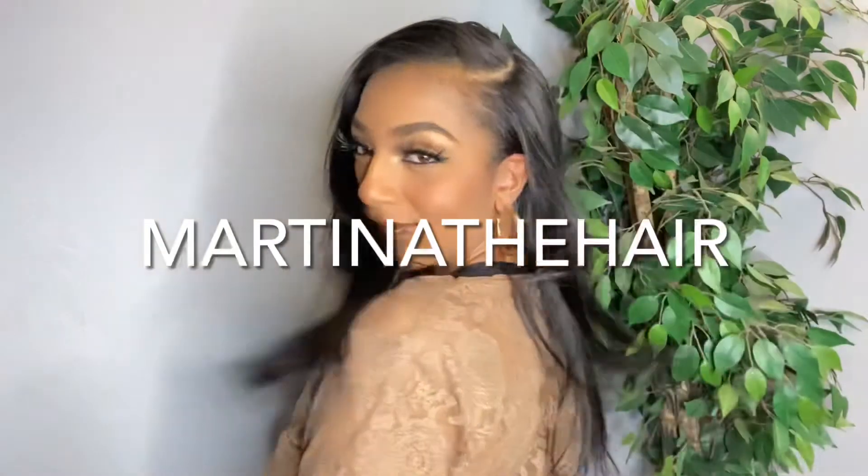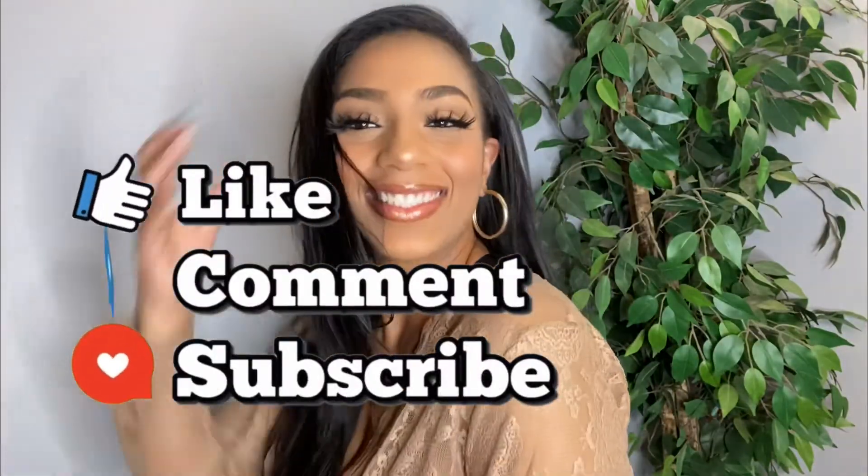Ladies, if you got to the end of this video, don't forget to follow me on Instagram — my Instagram name is Martina the Hair. Don't forget to like, comment, and subscribe to my YouTube channel as well. I appreciate it so much — we're almost at 400 subscribers, so thank you guys so much and stay blessed.